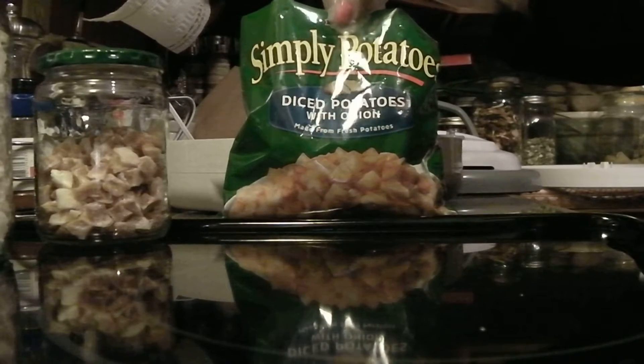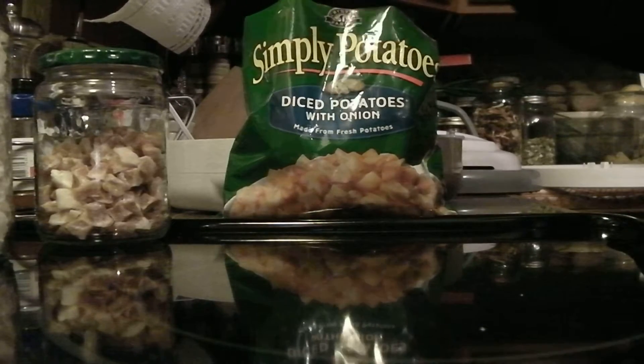Hi, everyone. This is the Grimm'n Chick, and today we're going to dehydrate diced potatoes that you buy at the grocery store.